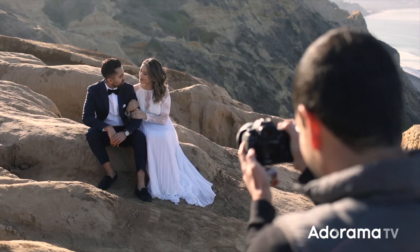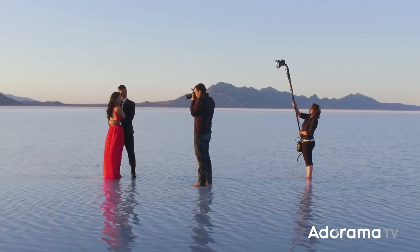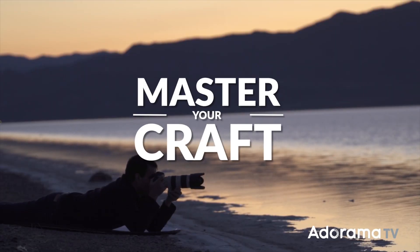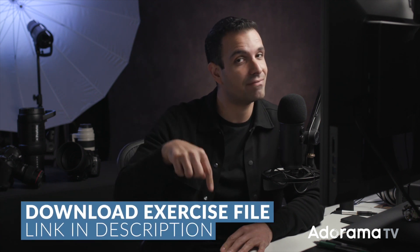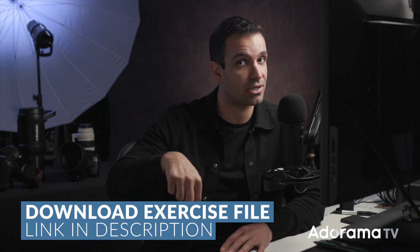My name is Pi, and I'm one of the founders of Lin and Jirsa Photography and slrlounge.com. We're teaming up with Adorama to bring you a new series of photography tutorials called Master Your Craft right here on AdoramaTV. This would be a wonderful time to go ahead and grab the exercise files by following the link in the description below.